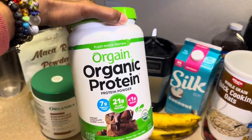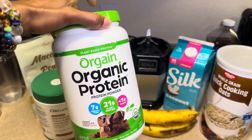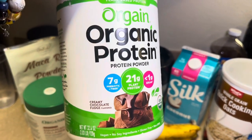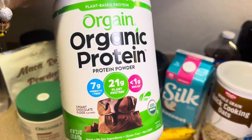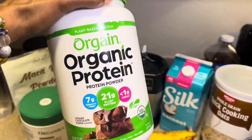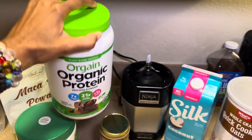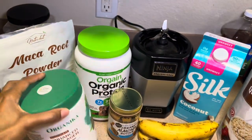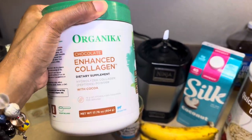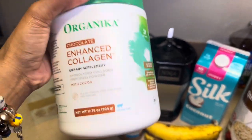This is a 32-ounce container for $30, which isn't too bad. I got it off Amazon and it lasts about a month give or take, depending on how often I use it. It's a creamy chocolate fudge flavor with seven grams of prebiotic fiber, 21 grams of plant protein, and less than one gram of sugar. If you're looking for a plant-based protein, this one is really good. I just started using the collagen about three weeks ago and haven't had any issues with it.